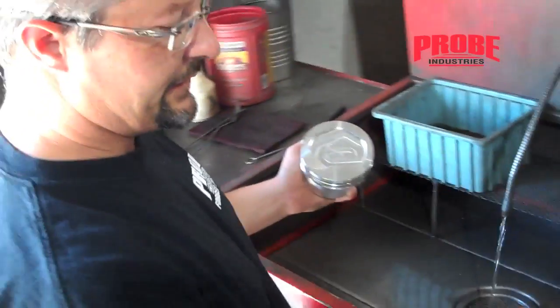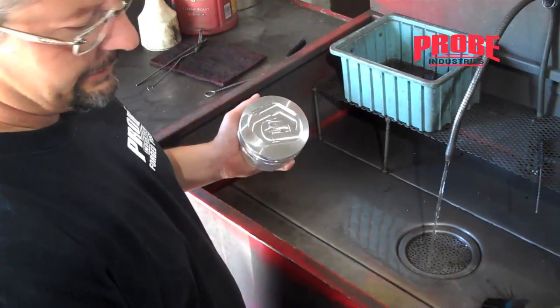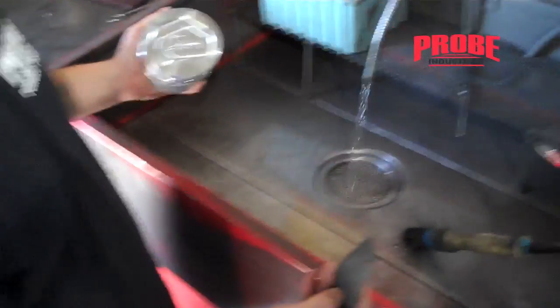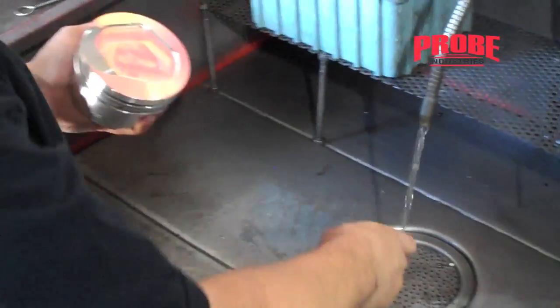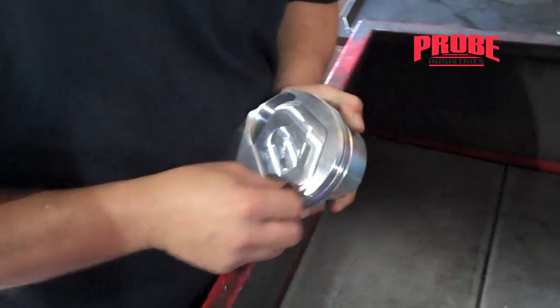The unsophisticated, everyone-has-access-to-it way of deburring a piston: just take a fine 220 grit sandpaper, get it wet, and you can just go around all of the edges on the piston.